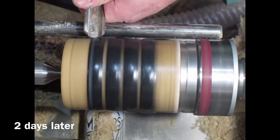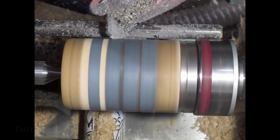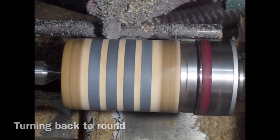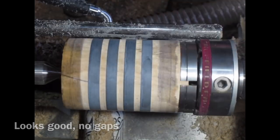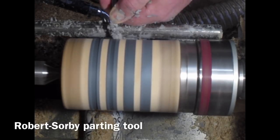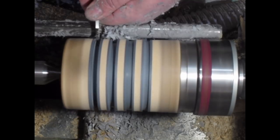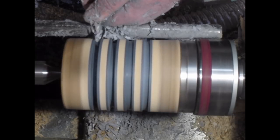Here we are back on the lathe — this was actually a couple of days later. I'm using my spindle roughing gouge to reduce the Milliput back to round, because when I place the Milliput I leave it a fraction proud so we don't get any voids. I'm now starting to create a recess within the recess — within the Milliput — so we've got a Milliput border. I start with a wide parting tool to get a nice even width, then switch to a narrower parting tool as I deepen the recesses.